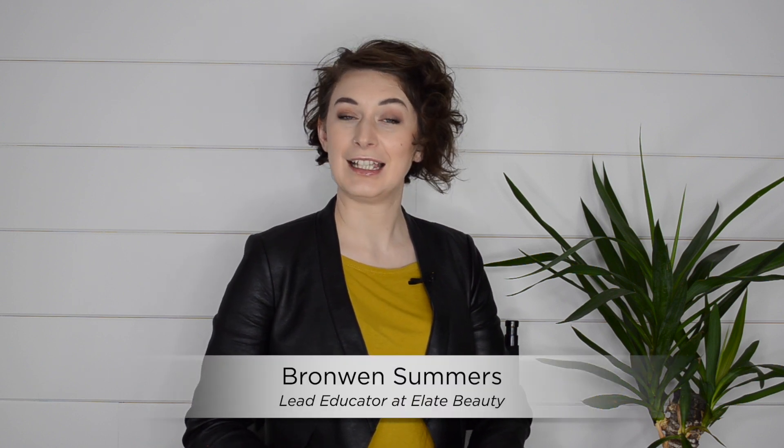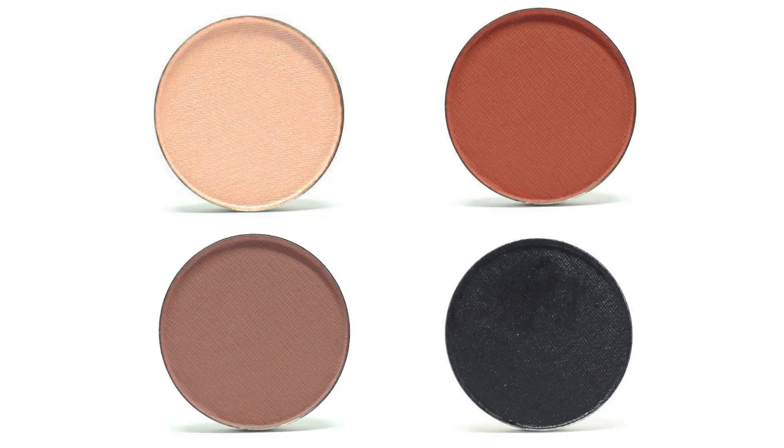Hello and welcome to the Elate channel. I am the lead educator here at Elate and my name is Bronwyn. We are going to go through a way of blending eye colors using some of my favorite ones: Sore, Beloved, Kindle, and Stillness.